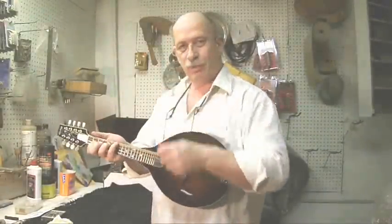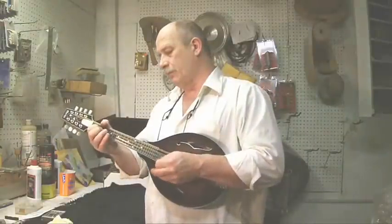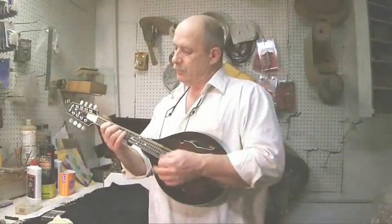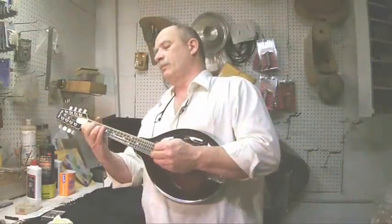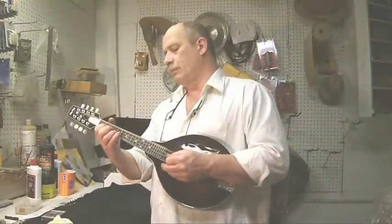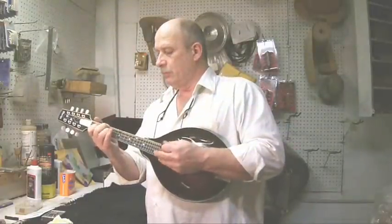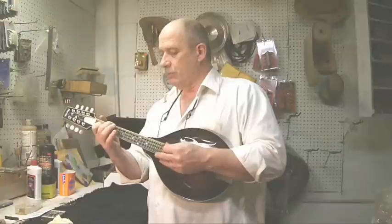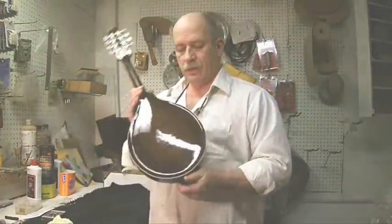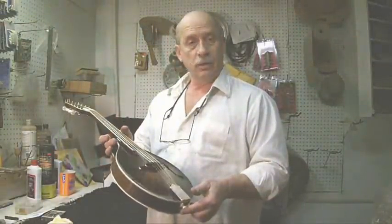And a freshly engraved tailpiece. Let me play you a tune on it. So what we have here is a nice, very curly, triple ply bound, nickel hardware, custom left-handed mandolin.